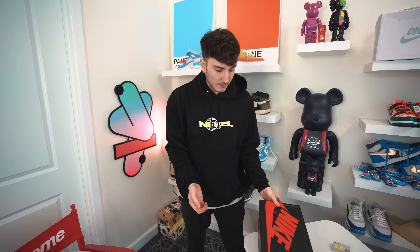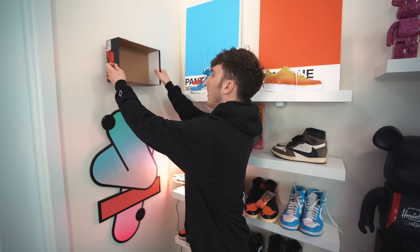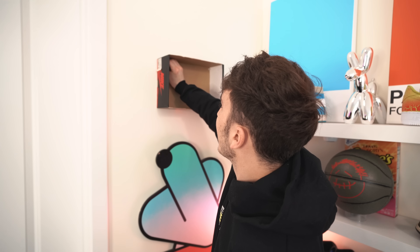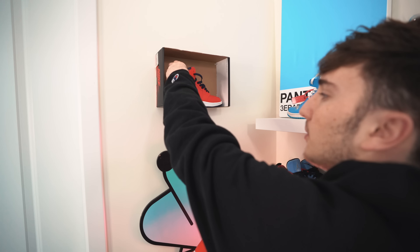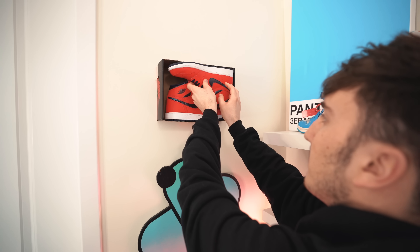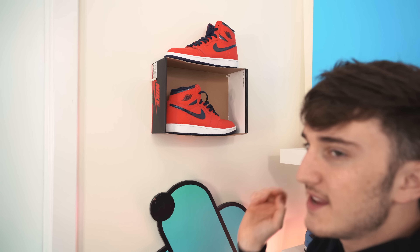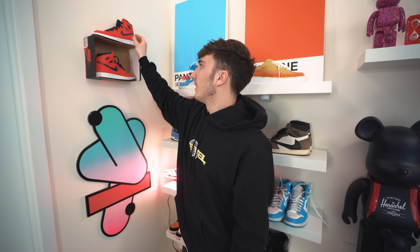I'm gonna take four thumbtacks — these are like two bucks for a hundred. I'm gonna take the box and basically put the thumbtacks in the corners. I feel like this isn't strong enough to hold a shoe, but we're gonna find out. That's four holes for thumbtacks. It actually seems pretty solid. We're gonna take the sneaker and put it in here. It's actually holding pretty well. You can have them sitting there like that, or put one there and one on top — kind of like an easy sneaker display. It worked better than I thought, though it's slouching a little because it's a heavy shoe.